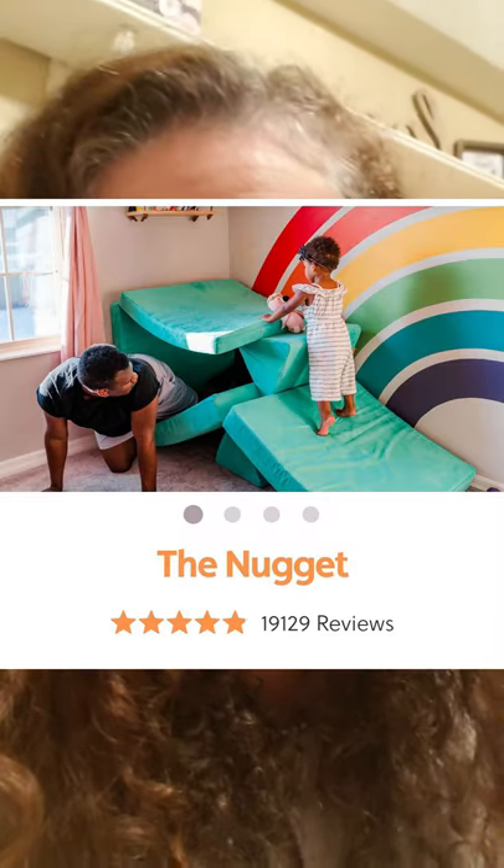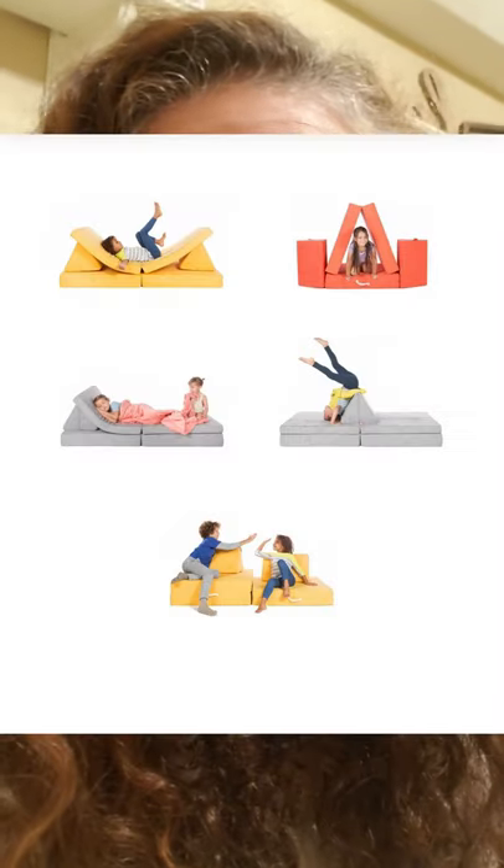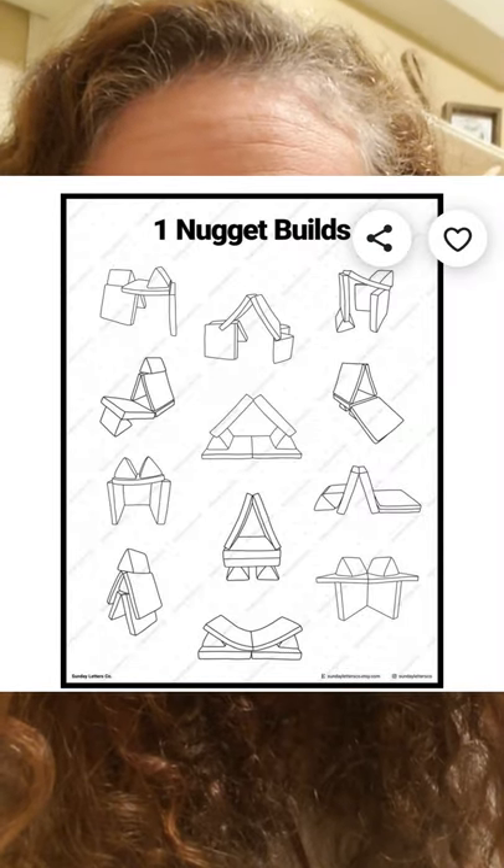The last one is the Nugget couch. I'm dying to get one because everybody I know cannot speak highly enough about them. They are so versatile — there are a hundred different ways to play with them. It allows kids to be creative and get their energy out, but it's safe because it's soft. They can jump, build, play, create, and have their own space. People I know say the Nugget couch is played with every day, by kids from age one — once they're crawling — all the way up to 10 or 12. They're usually about $250, but everyone says it's well worth it and is the most played-with thing in their house.